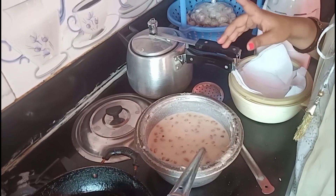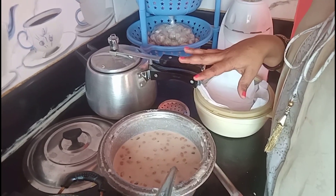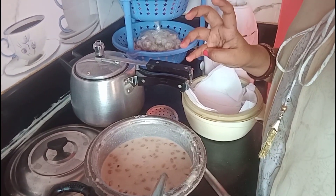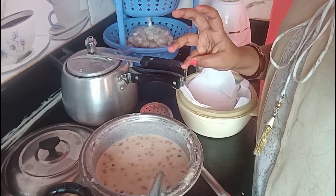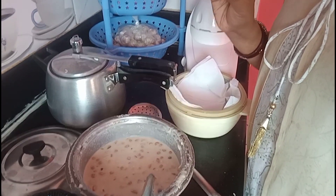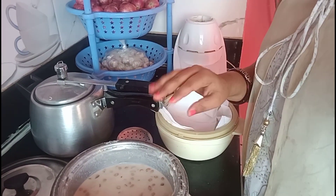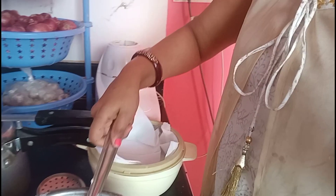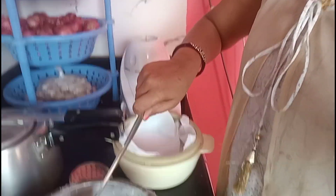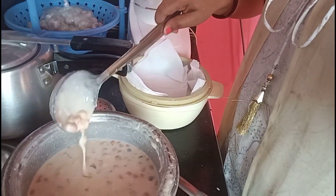For those of you wondering what I am going to add in the batter — I am going to add milk and some dry fruits. I have added kishmish, dry coconut, badam, kaju, sugar, and 2 bananas. The consistency will be very good and will be adjusted.